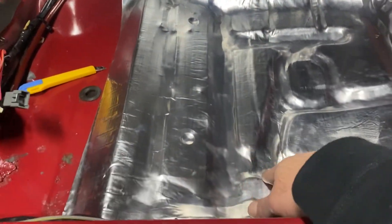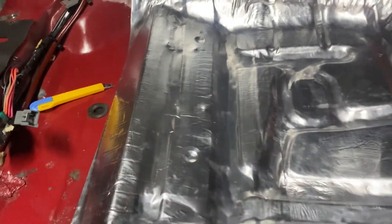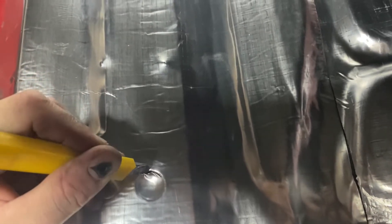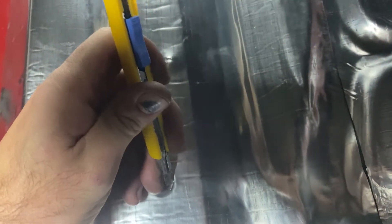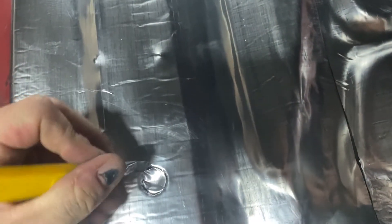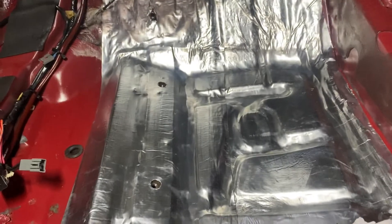Now that I've got the second layer on there, you can see it's pretty good. What we want to do is make a relief hole - this one ain't that nice - but a relief hole for the seat belt, and then for the seats we're going to cut out the circle for that. Let me just make my blade a little bit longer so we can get our seats back in. We got those cut out, just like that.